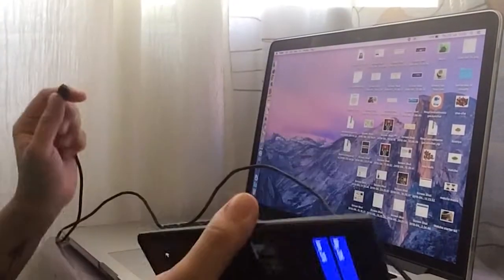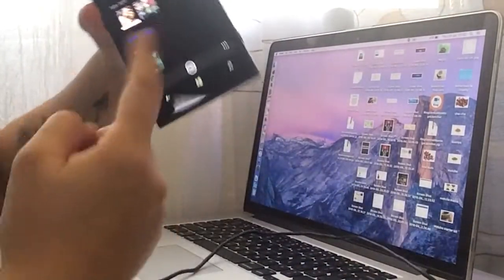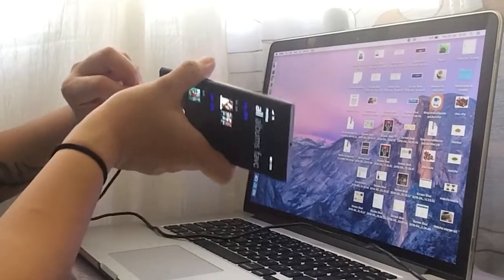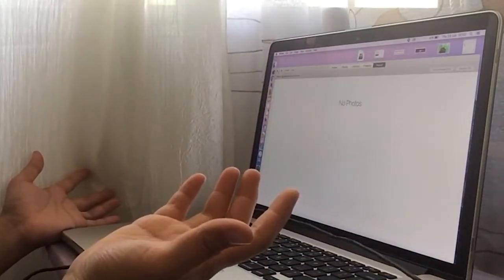You'd probably be swimming on the internet for so long trying to look for a solution, an app, a program that would actually help you. Because normally, if you don't have any app or the program I'm going to be talking about later, you connect it to your MacBook Pro 15-inch and nothing shows up — nothing.